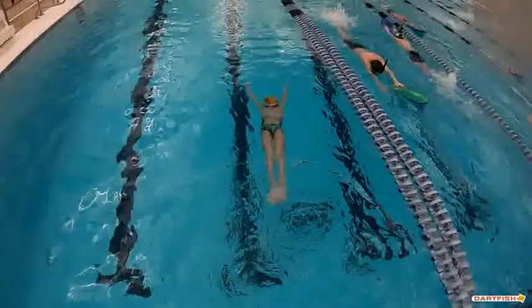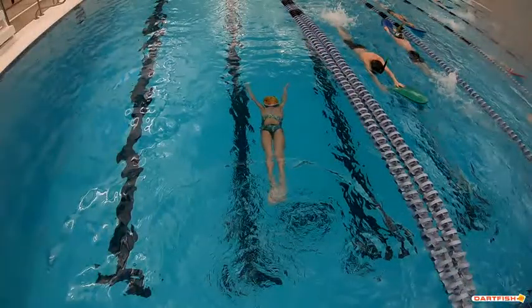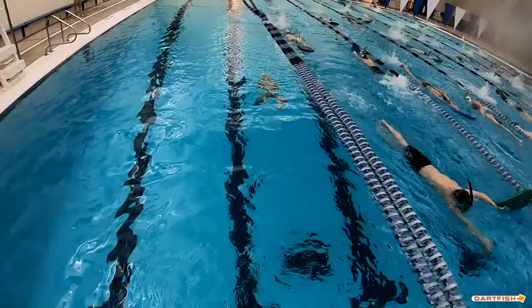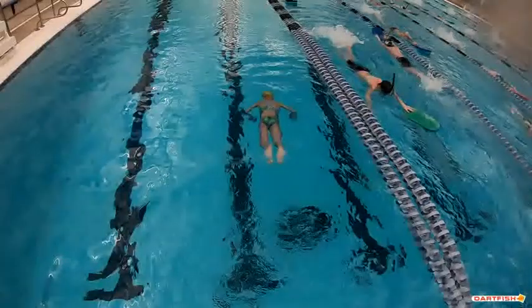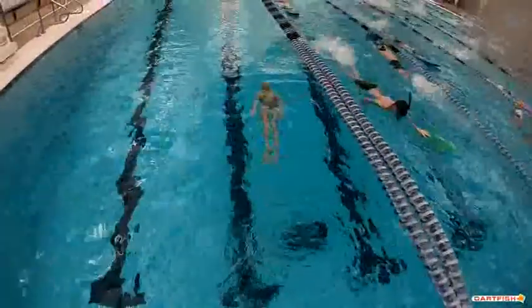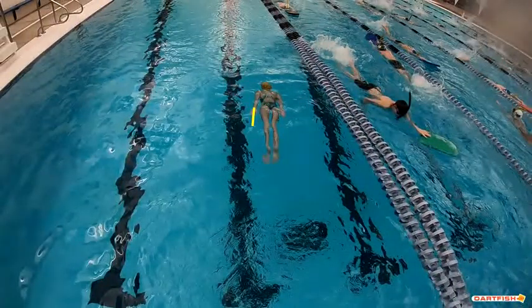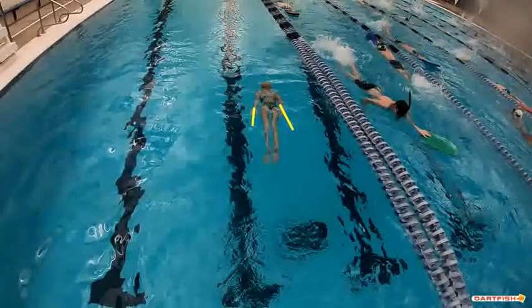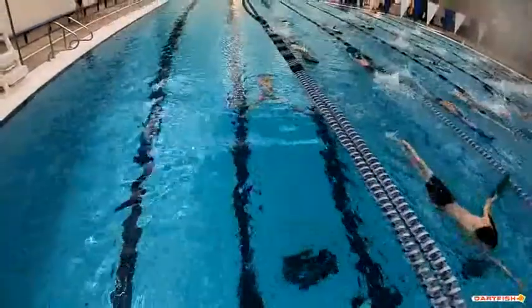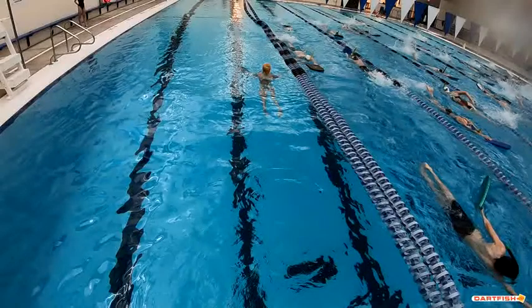Again, it goes back to what we talked about earlier — we want to hold that streamline off the wall for a good three seconds. That was only about a second, so you really didn't get a chance to get underwater. You can kind of do that pull — you can see your hands are out here at your sides, not so much on your thighs. Get those hands a little bit more on those thighs.